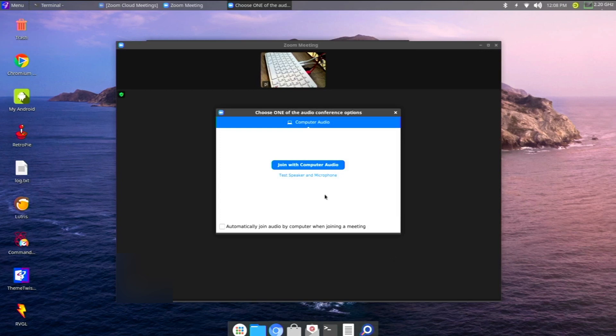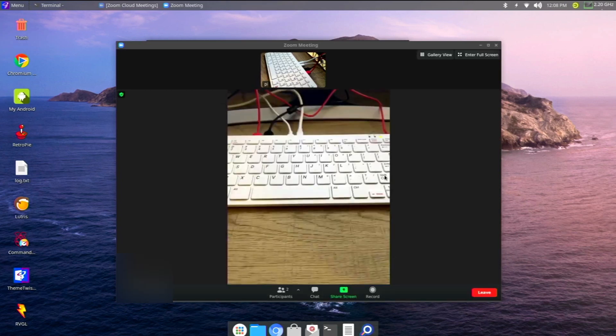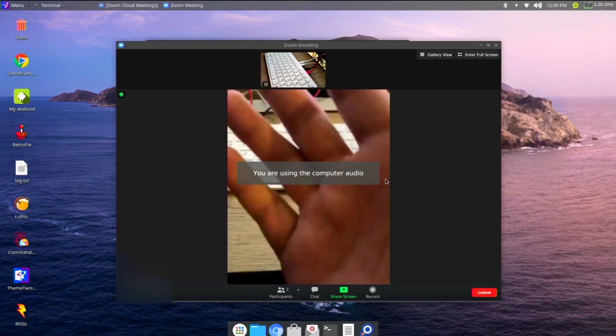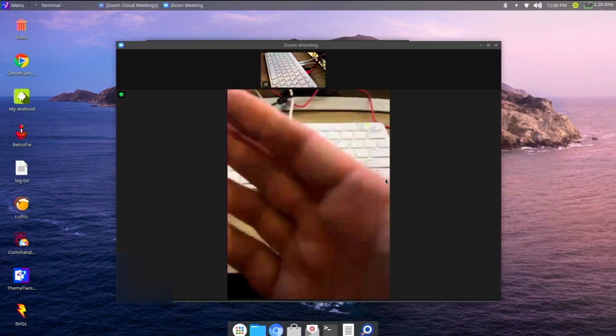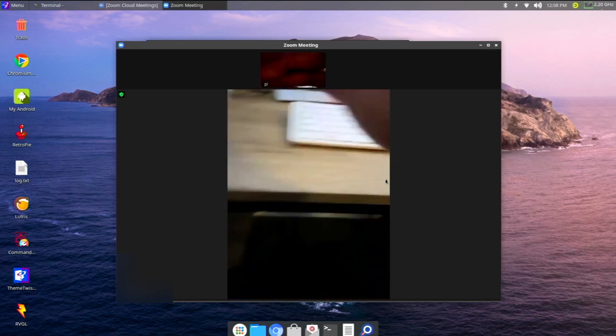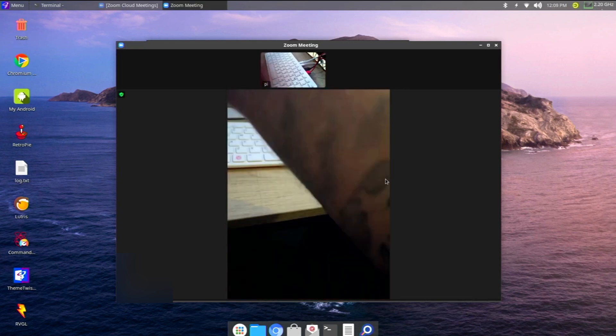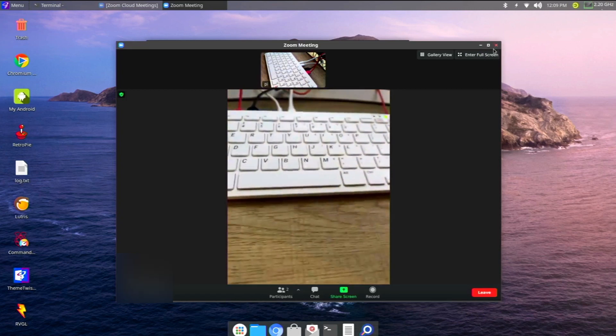Just to avoid any confusion: I'm using my cell phone as the host for the Zoom meeting — you can see that in the bottom picture where I'm waving. The webcam connected to the Raspberry Pi 400 is the top picture. As you can see, they both work and there were no problems.